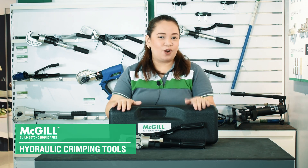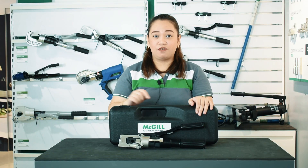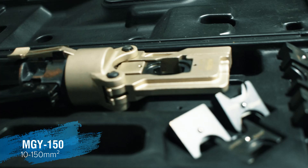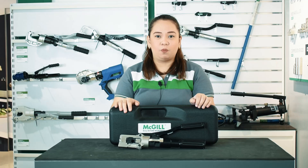Let's start with hydraulic crimping tools. If you need to crimp plugs from 10mm squared to 150mm squared, we recommend this mini hydraulic crimping tool. It comes with a complete set of dies and sealing ring, and a hard plastic case for safekeeping when not in use.